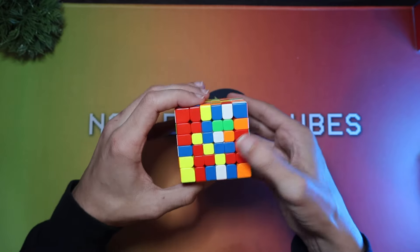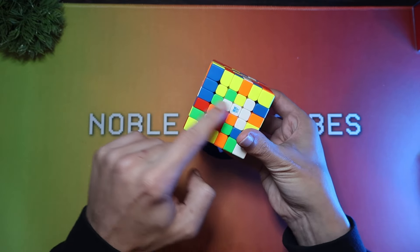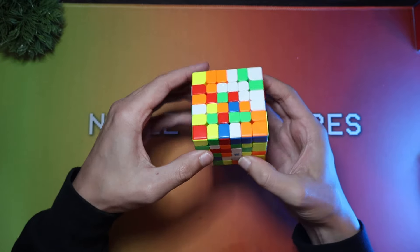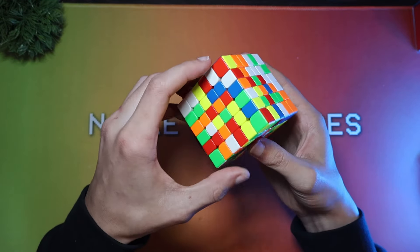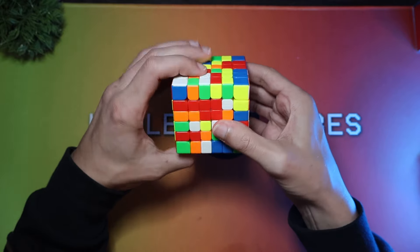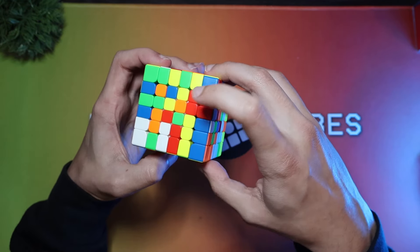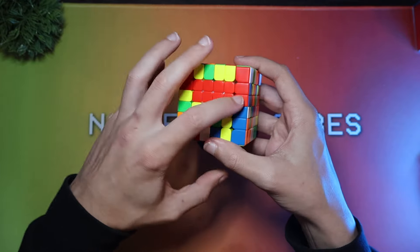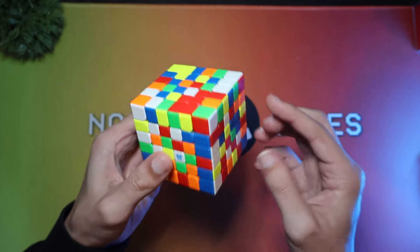For Advanced Speedcubing, you don't necessarily want to just do bars, because I can see that we have a bar here, a bar here, and a couple of bars here. Bars are good sometimes, but you can also do moves that add 2x2 blocks, and then add other 2x1s to create bars that make these 4 along here.